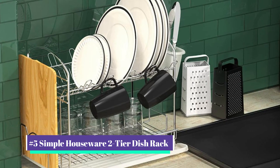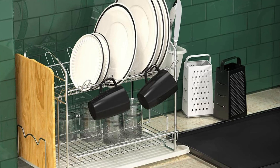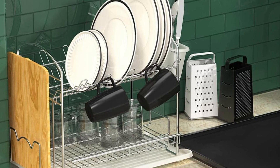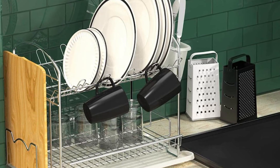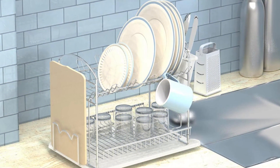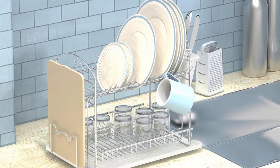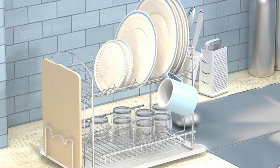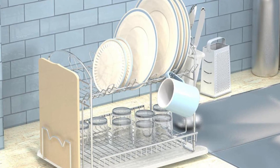Our number five pick is the SimpleHouseware two-tier dish rack. The beauty of this two-tier rack is that products can be stored up and down, maximizing important counter area. Our tester appreciated its large layout and enjoyed that they could pack a complete sink's worth of meals onto it. The top shelf has marked slots for plates, while the bottom can be used for bowls, mugs, and smaller pans. There are hooks along the sides for coffee cups, and the removable cutlery container can be put on either side of the rack.